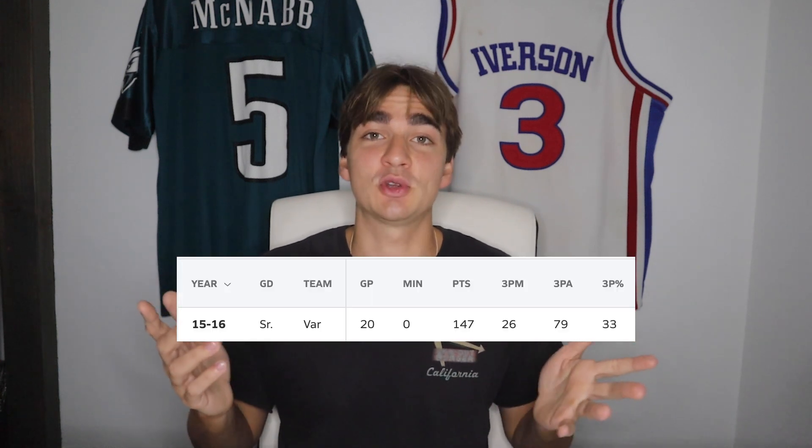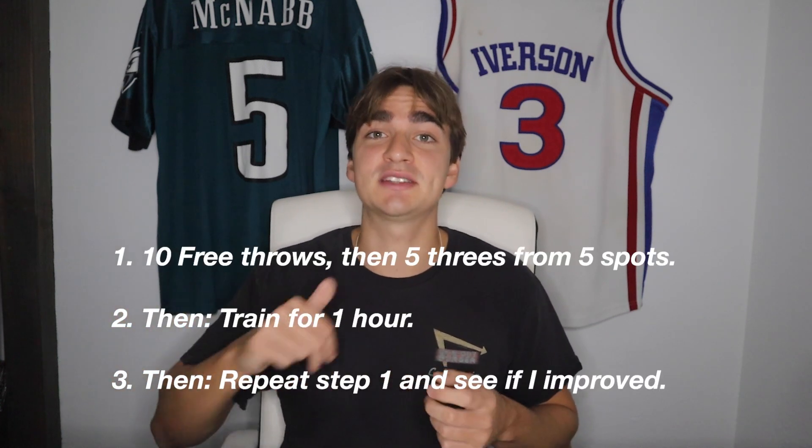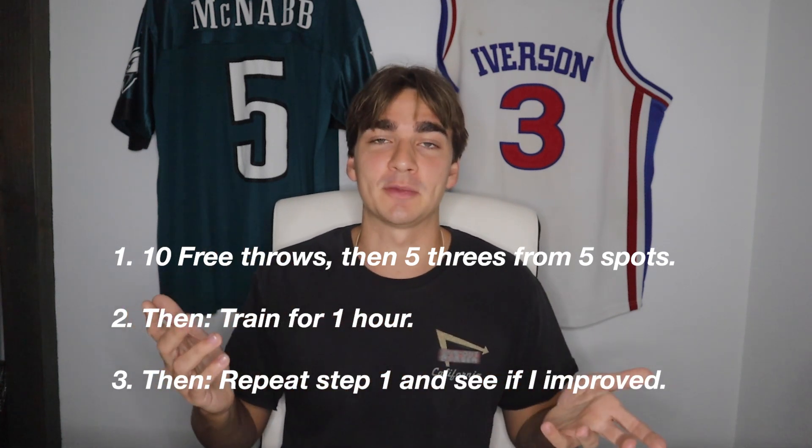Before I start, I'd like to point out a few things. One, I was a pretty decent shooter in high school — I shot like 35% from three. I think that'll be a big advantage because I'll know what adjustments are correct and what feels wrong. Two, I've never actually practiced shooting lefty, so I'll be starting from near square one. I'll shoot 10 free throws and five threes from five spots, then train for an hour and do the same thing again to see if I've made any improvements.